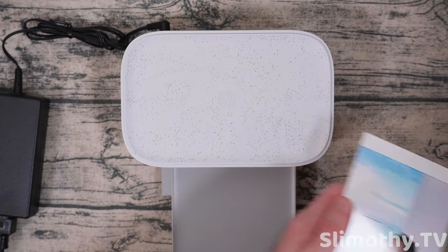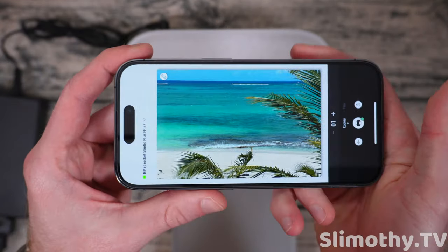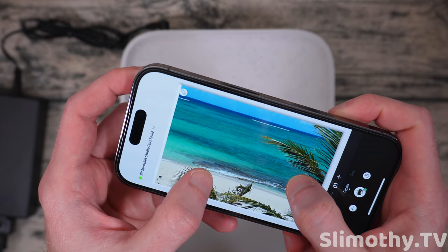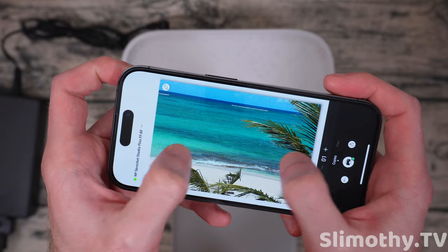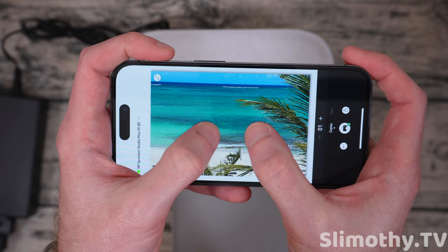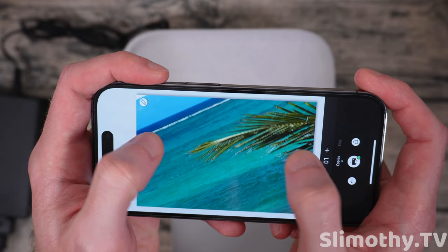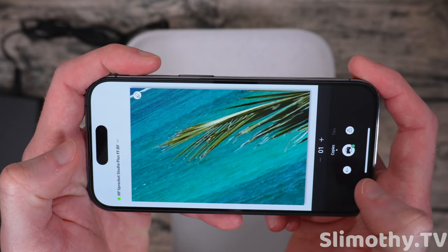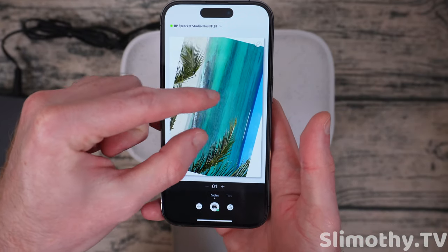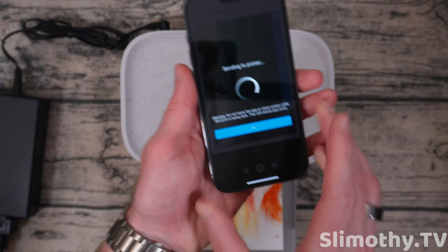There's one more thing I want to test — this landscape mode photo. We'll see how it prints and if it can get these colors as deep as they look on screen. It's cool that if you accidentally zoom it down it goes back to filling the whole screen. If I wanted to just zoom in on, say, this palm tree, it would let me print just that section. But let's get it back to the full photo and print this one.